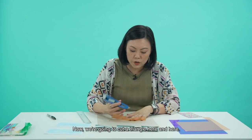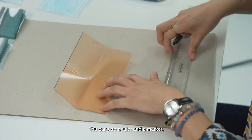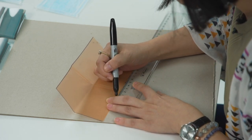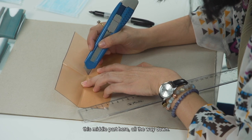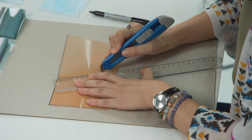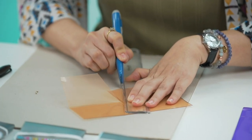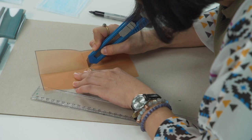Now we are going to cut a triangle here and here. If you want to be more accurate, you can use your ruler and a marker. Measure about 2 cm. We are going to cut from the middle part here all the way down — not from the top part, but this part here — cutting down this way. Also cut out this middle part.